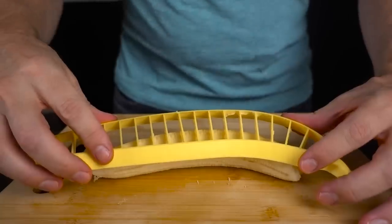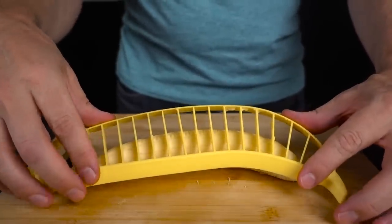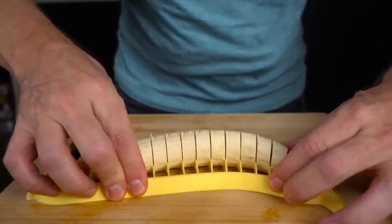Let me try a larger banana now. This one seems like it's going to be a little bit more suited to the shape. Boom. That is actually quite satisfying to do. As silly as it is, it's definitely a satisfying object to use. Reminds me a little bit of one of those watermelon slicers where you push down and the entire watermelon is sliced in one second — kind of the same thing.